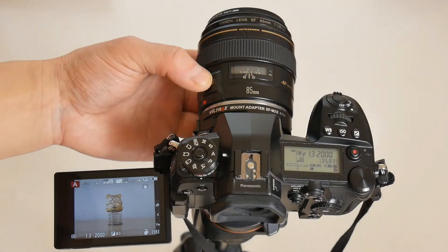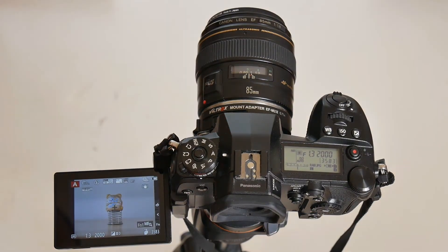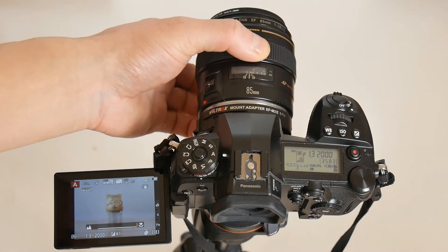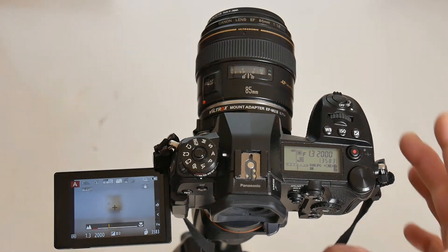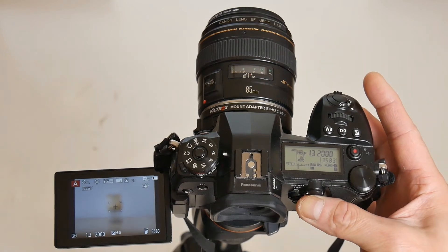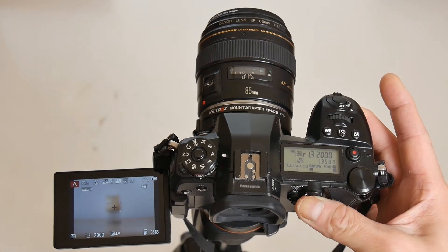Switching the lens to MF mode while keeping the camera in auto focus mode: turning the focus ring allows manual focusing and the camera shows the manual focus bar. However, with the lens in MF mode, back button auto focus on the camera will not work.